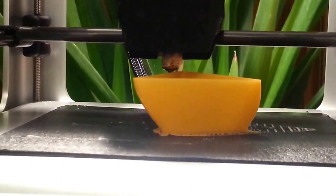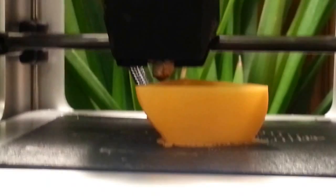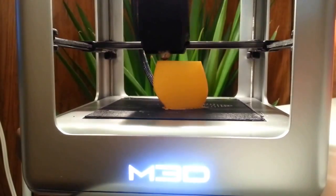Okay, I think that's showing a little difficulty. They're very fine layers.